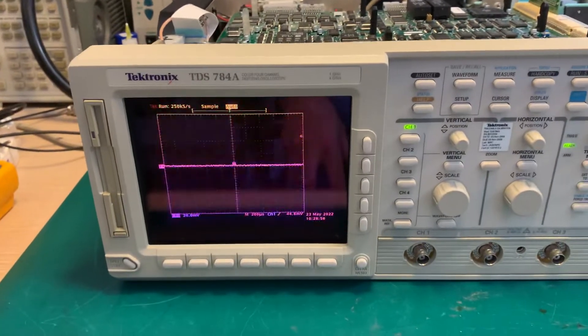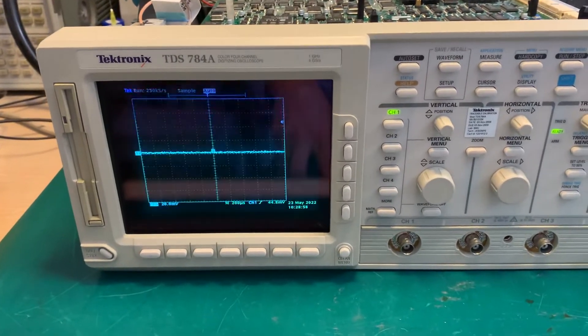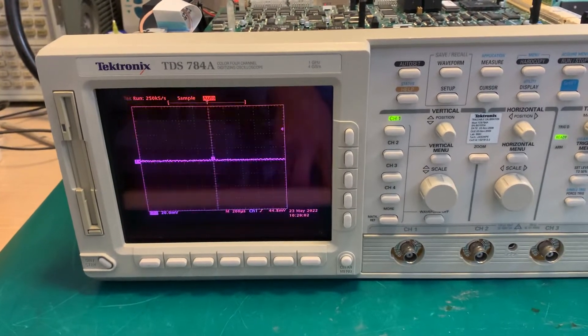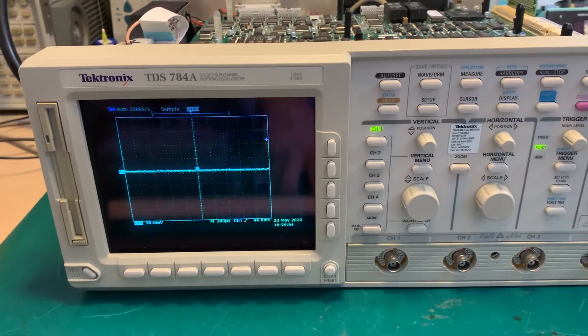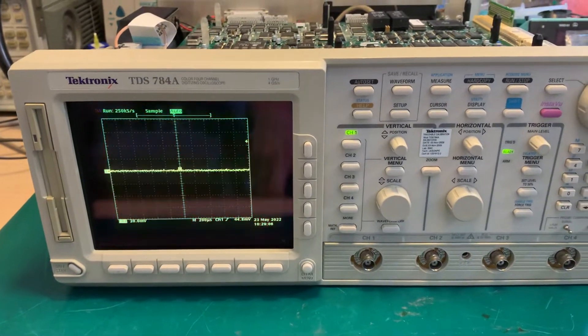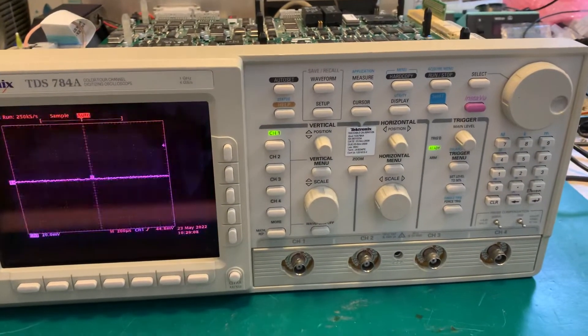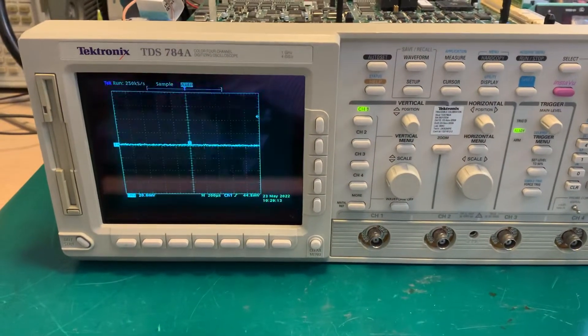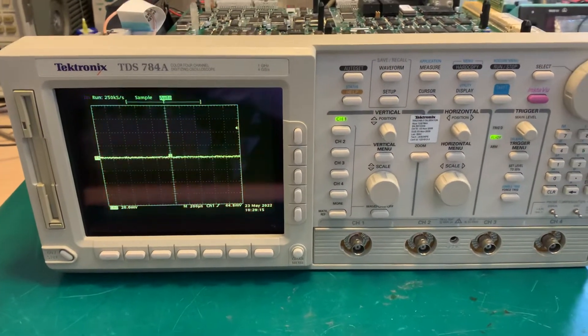So here we are. I even ran the SPC signal path compensation routine, and it was successful. No need to change the relays on the acquisition board or the input hybrids. Everything looks okay — good news.